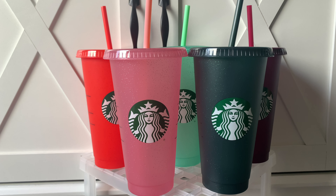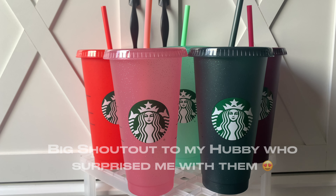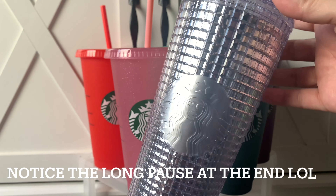I didn't get the hot ones this year. My husband is the one that went out and got them for me — I wasn't able to go. He's been working 12-hour shifts, so he was at work and ended up getting them for me, and I was very very excited. This is the real reason I wanted to go — because I love cold cups. But I'm going to show you guys some other tumblers that they have.